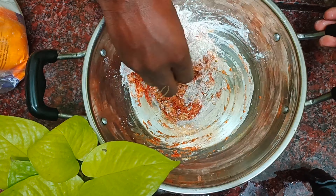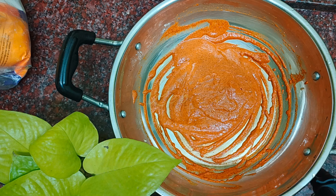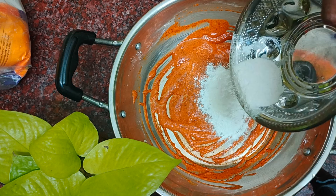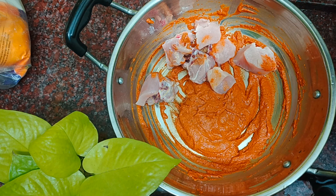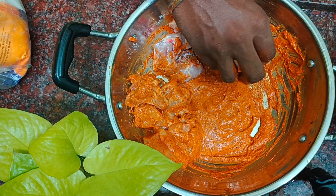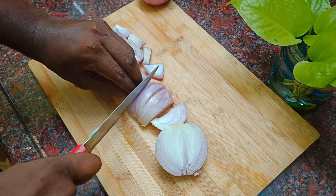Now let's mix that together. Add corn flour, 1 spoon of ginger, 1 spoon of curd, 1 spoon of salt, 1 spoon of garlic paste, 1 spoon of garlic powder.